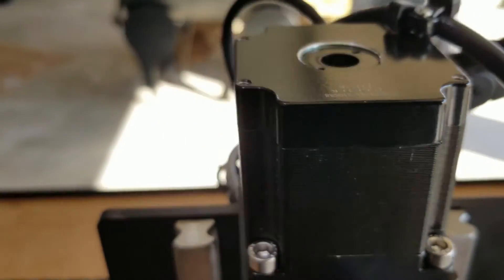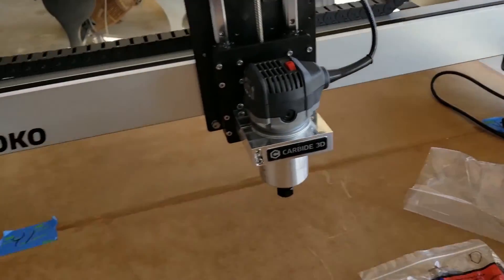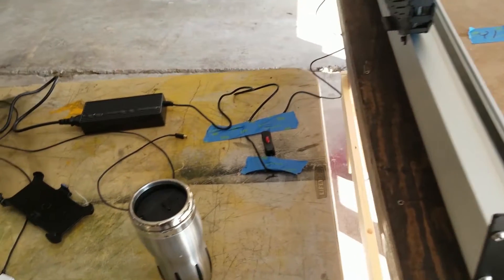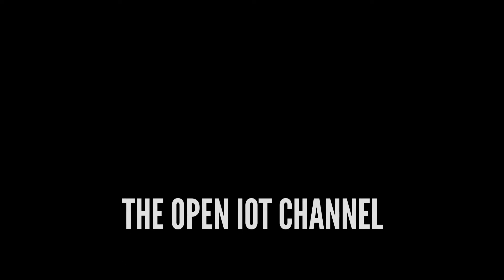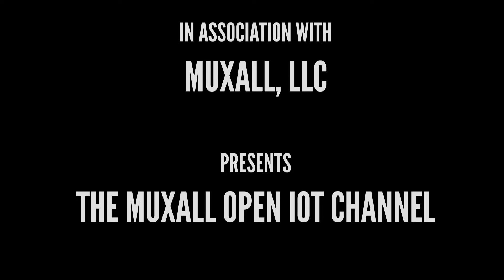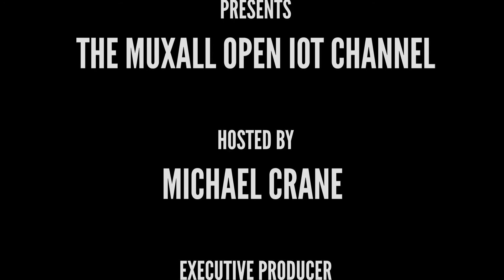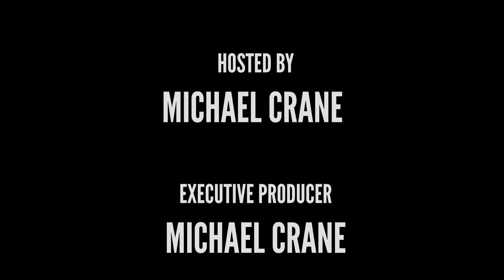Maybe just a teensy tiny bit, but I'm out here in the shop — it's not very quiet out here. Don't forget, you can support the Muxol Open IoT channel by donation using a credit card and PayPal, or by purchasing products at the Muxol store. Details and links are in the description under this video.